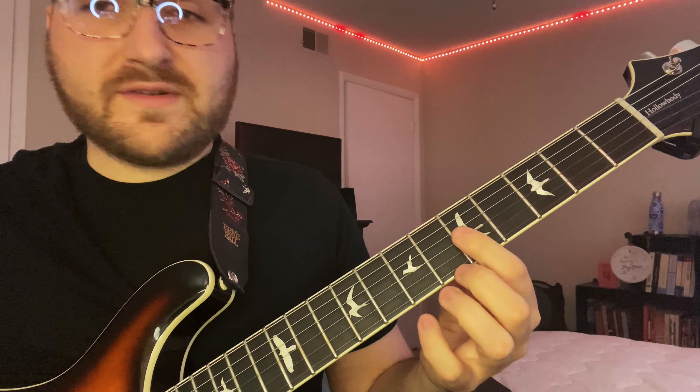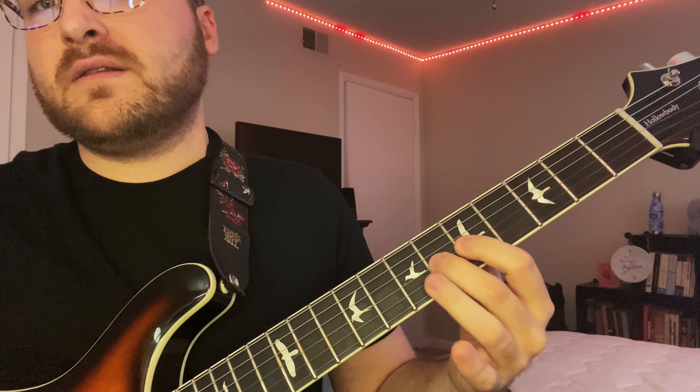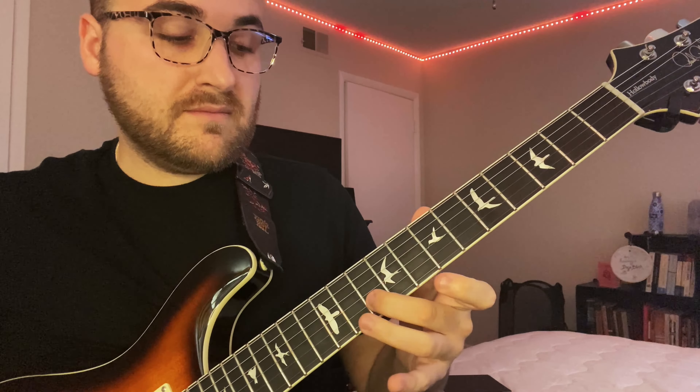We've got five to six on the G string, and then five five on the B and E strings. Then you hit the root on the B string, 10th fret. I'm double hitting on the B string here.